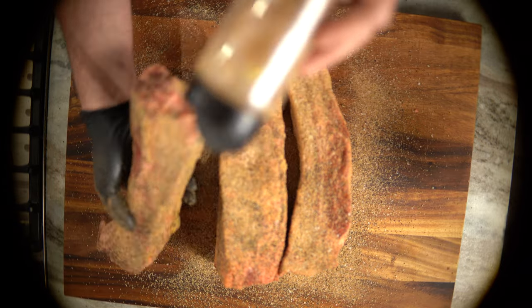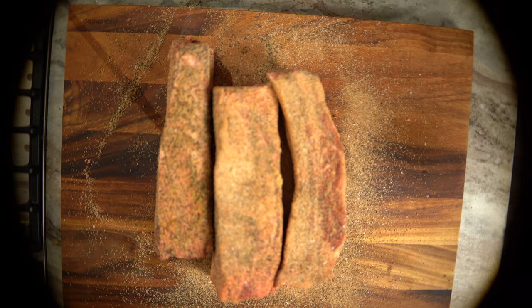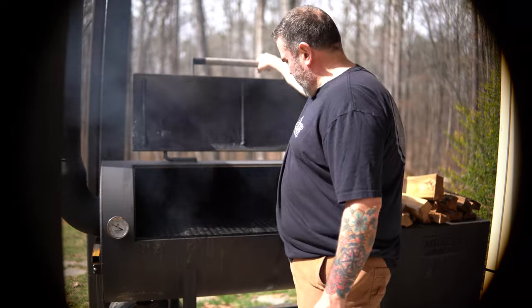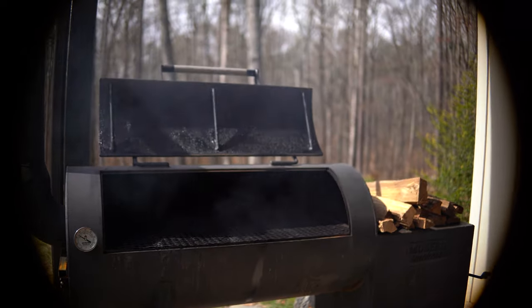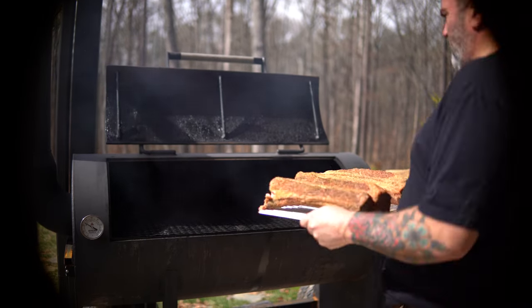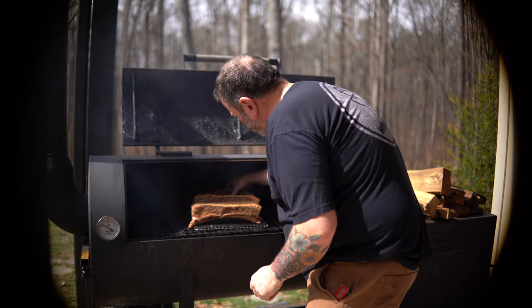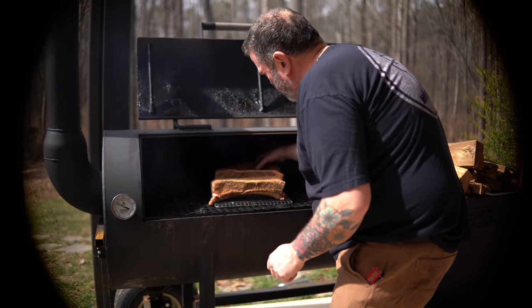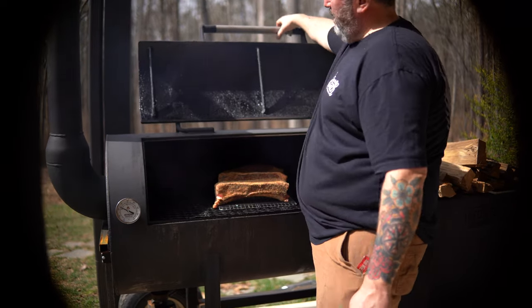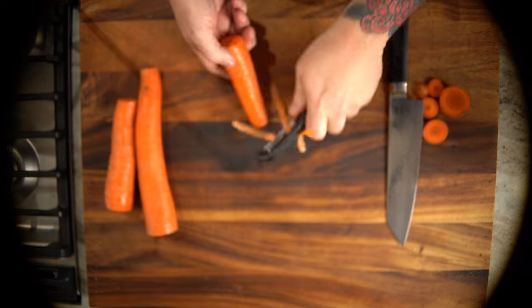We're gonna get the smoker fired up, running about 200-225°F to get these plate ribs on. I like that heavier smoke at the lower temps and just let it steadily build up to about 250-275°F. We're gonna roll these things for probably five to six hours, get them up to about 185°F or so through the stall before we put them in the braising liquid — using hickory wood.